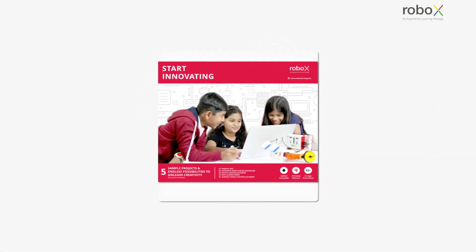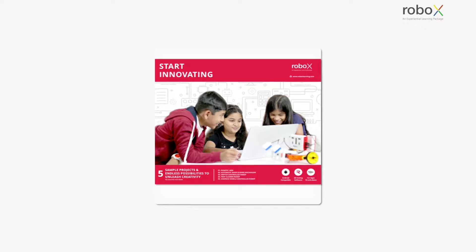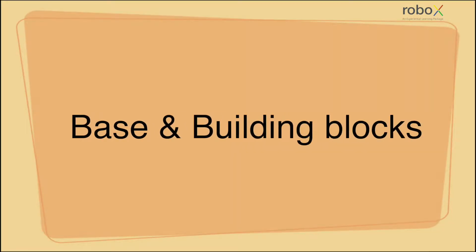Hello, this video is to learn about the various components of a Robox kit. Let's start with the base and building blocks.